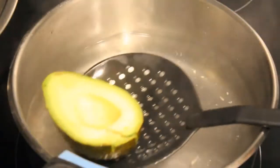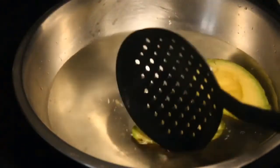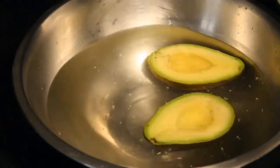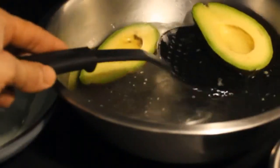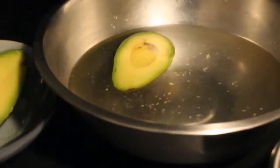After the 10-second timer, collect the avocado with a skimmer and place it into cold water. As you can see, the fruit kept its beautiful bright color. Your fruit is now protected against oxidation — it will not turn brown anymore, even if you leave it on the table.